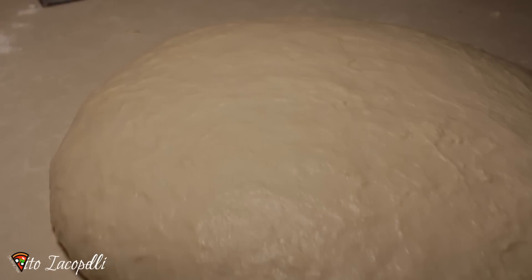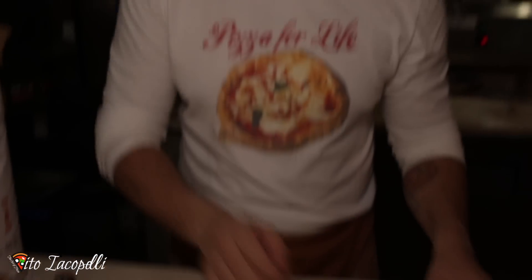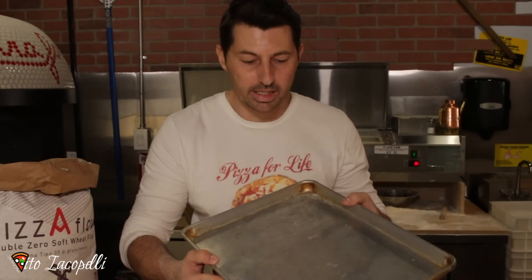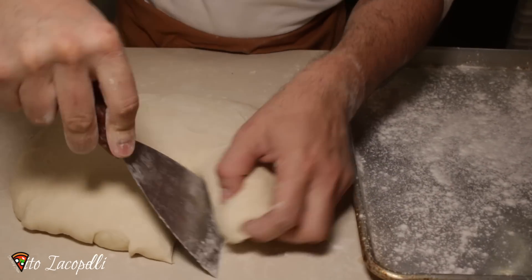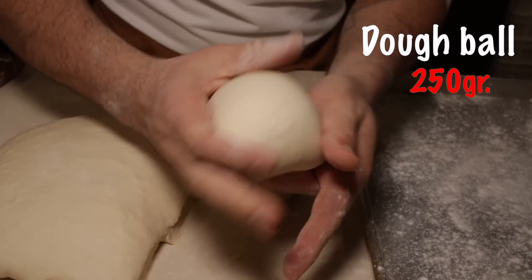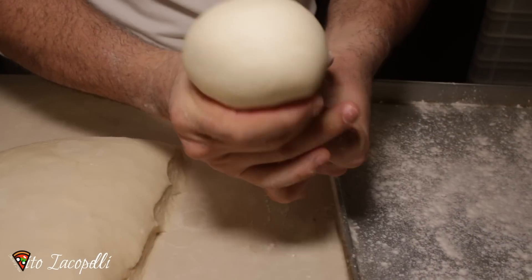30 minutes have passed. You can see the dough is nice and strong, so at this point we don't touch it. We need a sheet pan or a box — I choose a sheet pan because it's easier to find at home. We put a little bit of flour inside so it doesn't stick. We're ready to make the balls — we cut one line — and we make the balls about 250 grams each, nice and smooth.